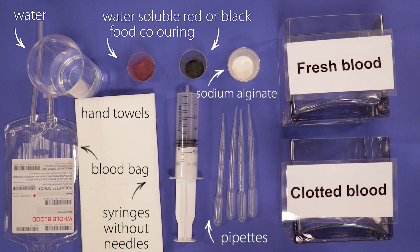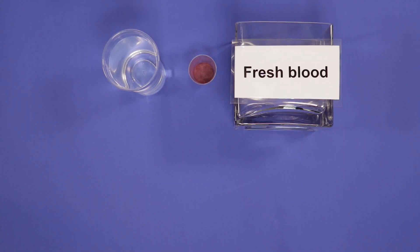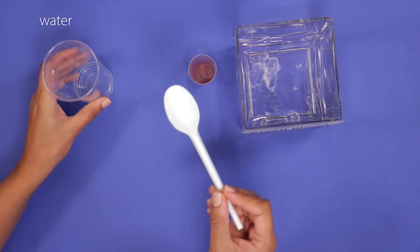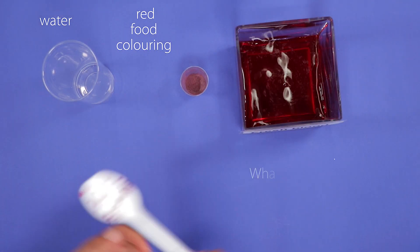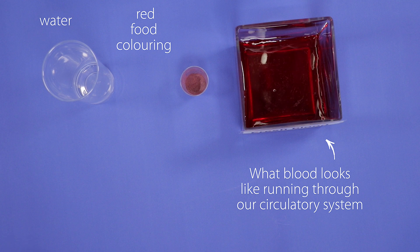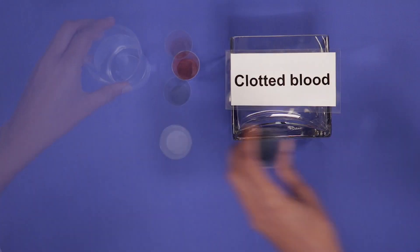First, we'll make the fresh blood by mixing some water and red food coloring in one container. This is what blood looks like running through our circulatory system.